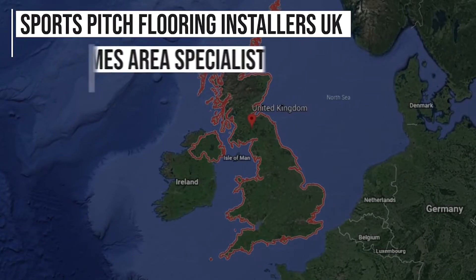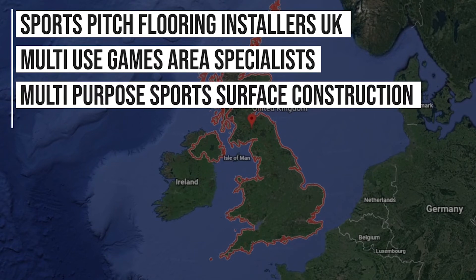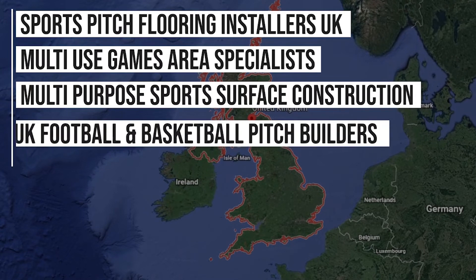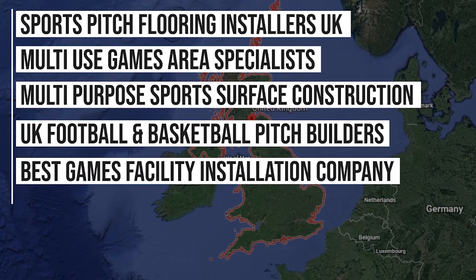Here at Soft Surfaces we're regularly being found on Google for key phrases such as: sports pitch flooring installers UK, multi-use games area specialists, multi-purpose sports surface construction UK, football and basketball pitch builders, best games facility installation company, and even more than that.